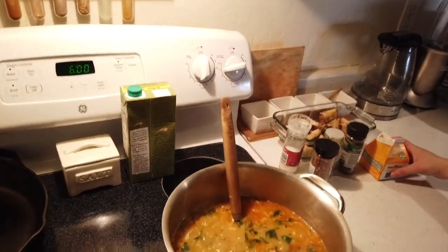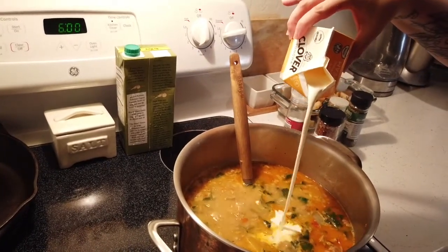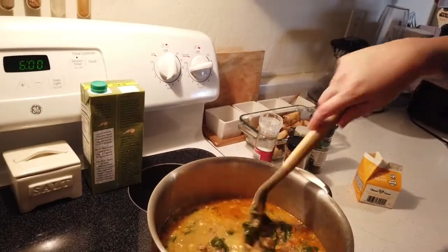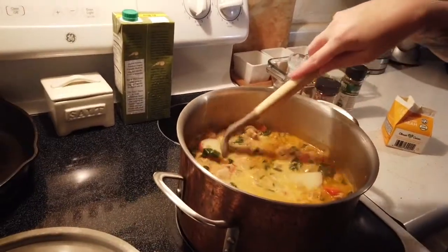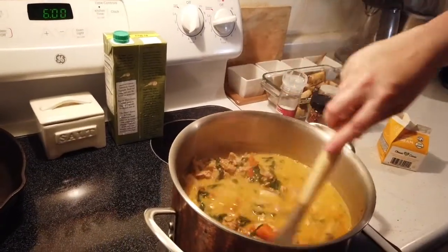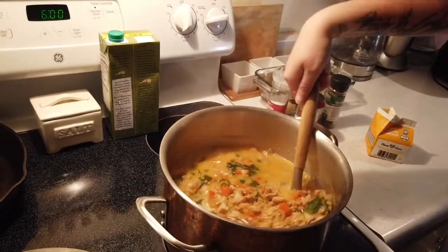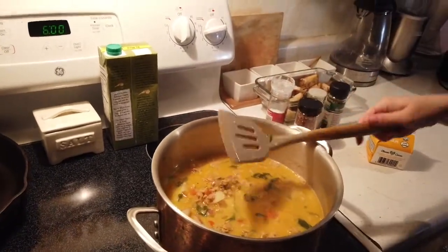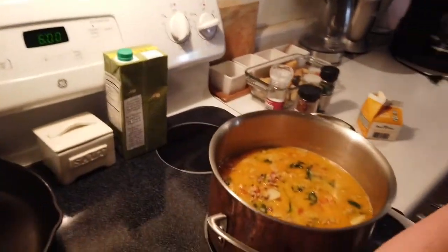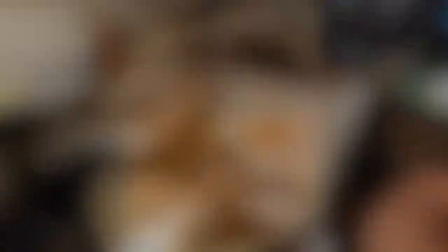We are simmered down. We are adding our cream. You're on low heat at this point — stir in your cream. Season one last time to taste. Put your lid on and you're simmering for 10 to 15 minutes. See you on the other side.